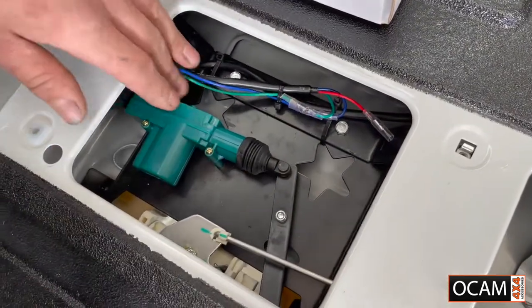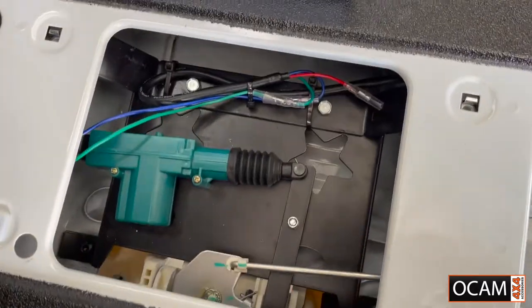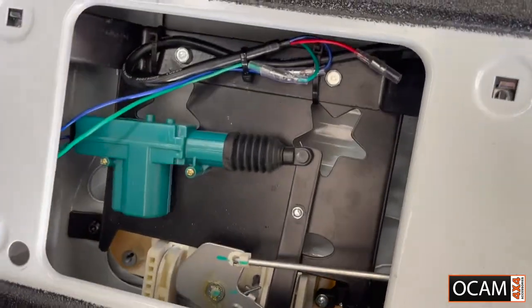And that's pretty much it — that's how it works. As you can see, it locks. Very straightforward.